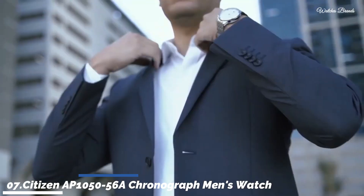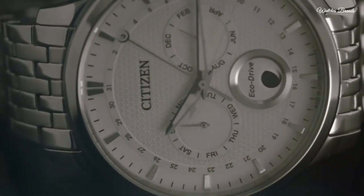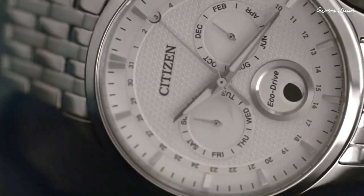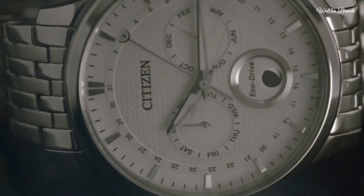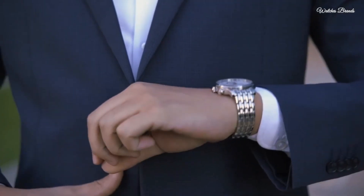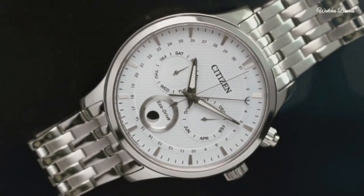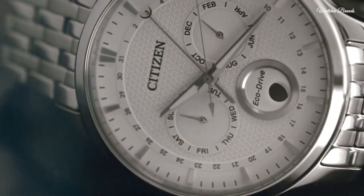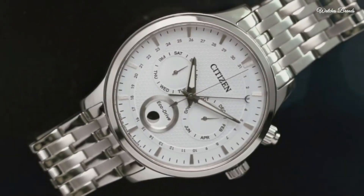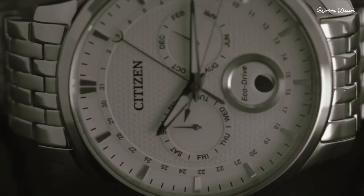Number 7: Citizen AP 105056A Chronograph Men's Watch. Silver tone stainless steel case and bracelet, fixed silver tone bezel. Silver/white dial with silver tone hands and index hour markers, dial type analog, luminescent hands. Chronograph sub-dials displaying month, day of the week, and moon phase. Citizen caliber 8651 EcoDrive movement. Scratch resistant sapphire crystal, solid case back, round case shape, case size 42mm, push button clasp, water resistant 50 metres. Functions: chronograph, hour, minute, second, moon phase.